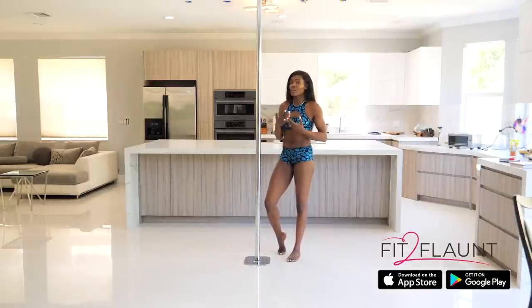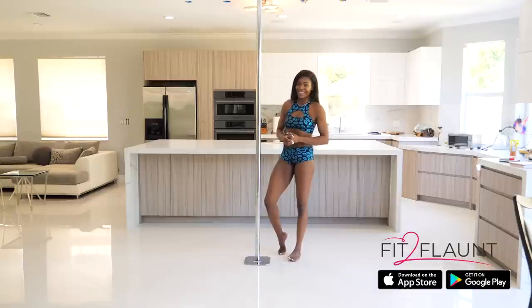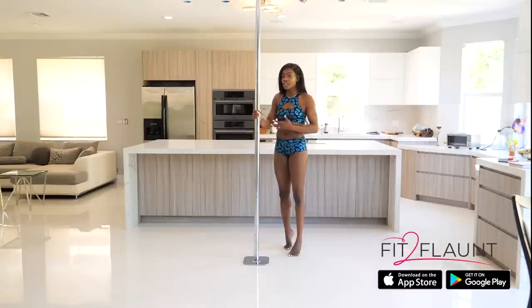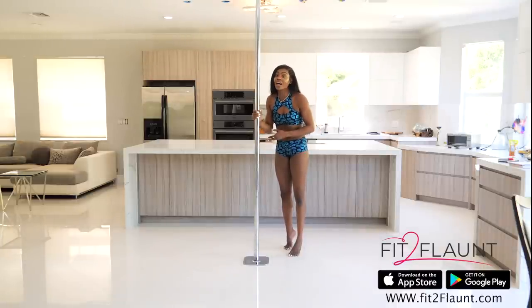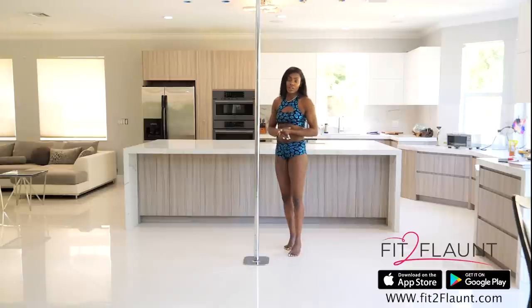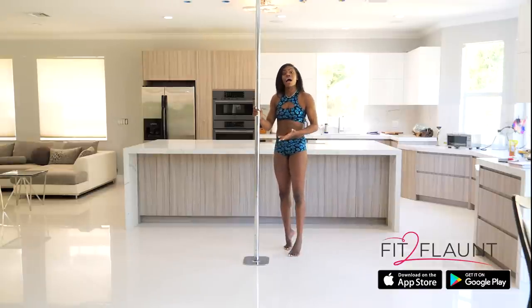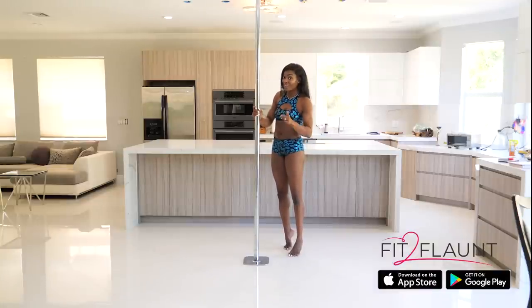Hopefully that will help you in your journey for the Superman. I typically have my students transition into it from the Jasmine — I just find that it's a lot easier in the beginning than transitioning into it from the flatline or any other trick. On the Fit to Flaunt app, my pole app, I do break down the Superman and there are multiple entries into it. If you're interested, don't forget to download it.